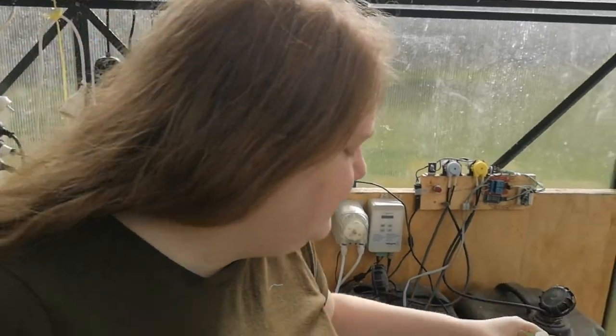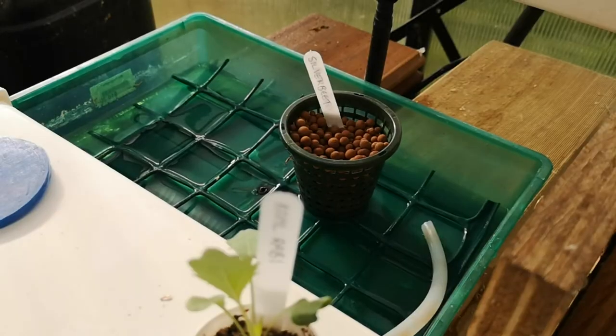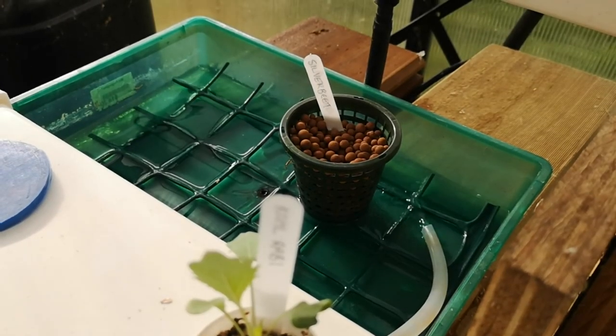Now he's finished fiddling with that, we can finally put some plants in. That's you lot, down on Geeko Farm. Thank you.